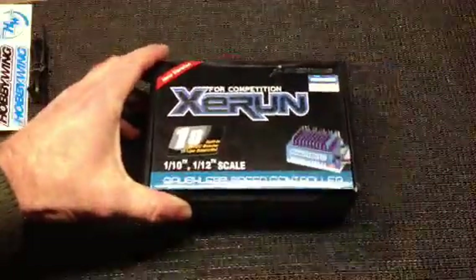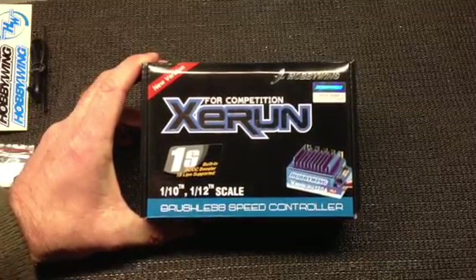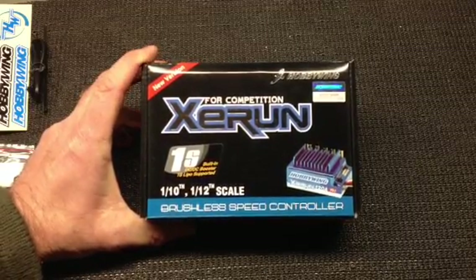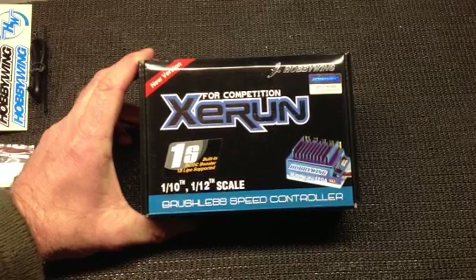Hey race fans, Sean Hartwig here again. Today I thought I'd do a little video on another system that I have from Hobbywing. Thank you Hobbywing for this great product. Today I'm going to do a short video on the Z-Run 1S.